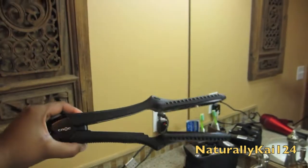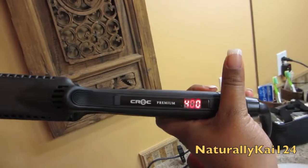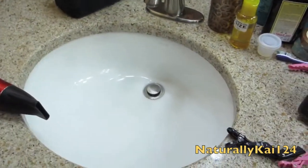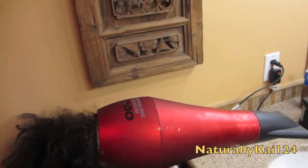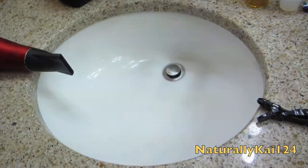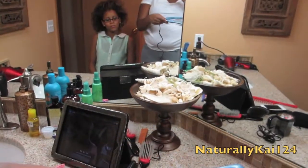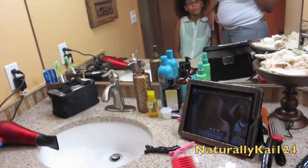I just got the Croc premium titanium flat iron and I'm using it on 400 degrees. I'm gonna blow dry it first with my BaByliss tourmaline titanium 3000 blow dryer, using my Denman brush to blow dry and my tension brush to get her edges.